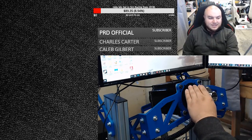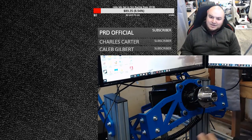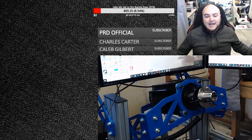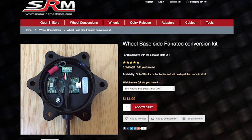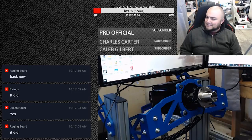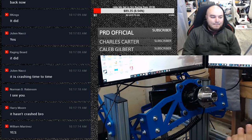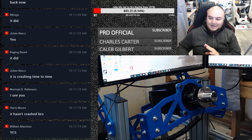So this is the Sim Racing Machines wheel side or base side Fanatec adapter. I'll share a little bit about it as a briefer and then we can go into depth on how it drives. This adapter retails for about 116 British pounds and they ship worldwide. However, one caveat is that you can only get this quick release bit from Sim Racing Bay. Unfortunately, they are only selling it to Sim Racing Bay customers, which I'm not a big fan of, but I kind of understand why. Hopefully they will sell it to a wider public soon. The big draw of it is you're able to use it with a Fanatec rim without any modifications — no modifications to the wheel — and that is a big benefit.